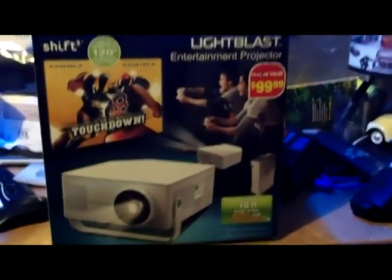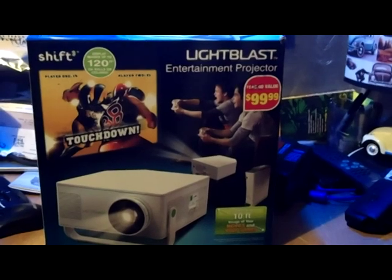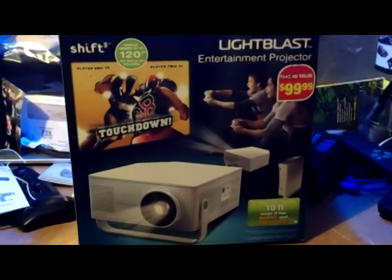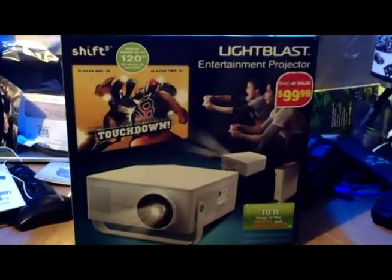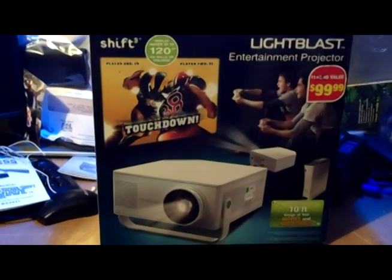I'm not worried about its capability. It's very lightweight and shoots a good amount of light for what we do. For those who haven't seen what I'm talking about, it is called the Shift Light Blast. It was $99 regular — I remember seeing them and they just never sold. For $99 I wouldn't buy it, but for $20, hell yeah. Let me go ahead and turn off the light and show you guys what I've got set up.